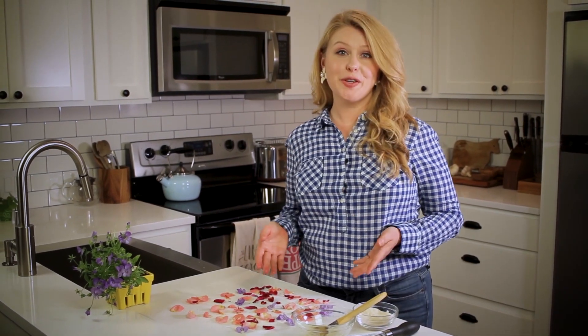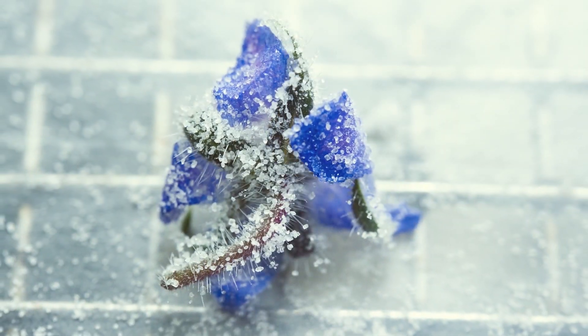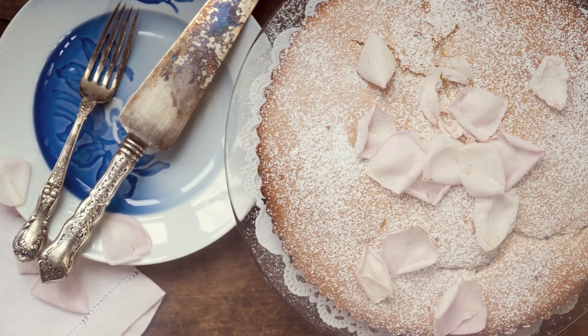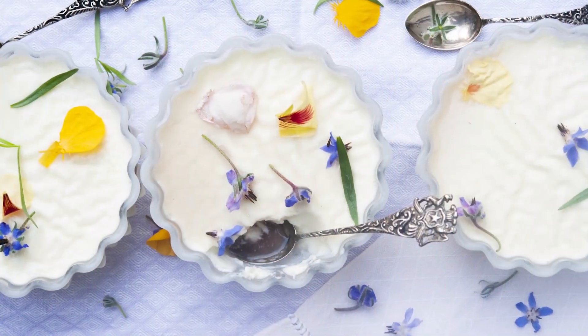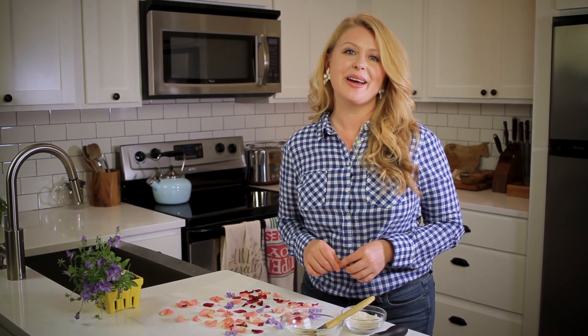These usually take 24 to 36 hours to dry, but once they do, they last up to six months. Store them in an airtight container. Mine won't usually last that long, but they're delicious. What would you put sugared flowers on? I'd love to know — share with me in the comments, and be sure to subscribe to my YouTube channel for more modern pioneering tips. Thank you.